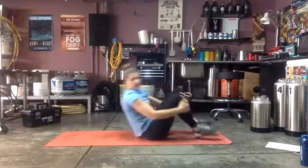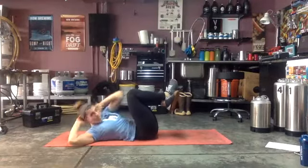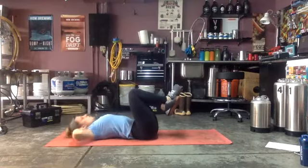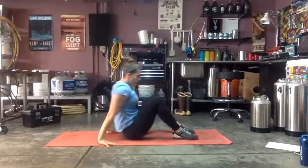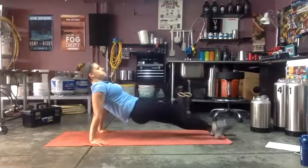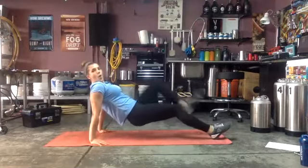Knees up, ready and go! Elbow to opposite knee — core is tight, tuck that belly button back towards your spine. Good, almost there — three, two, one! One more reverse plank, then we have that one minute conditioning. Ready and go! Shoulders are over those wrists, abs are tight, glutes are tight, squeeze. Ten seconds — dig deep, come on. Three, two, one — ready!